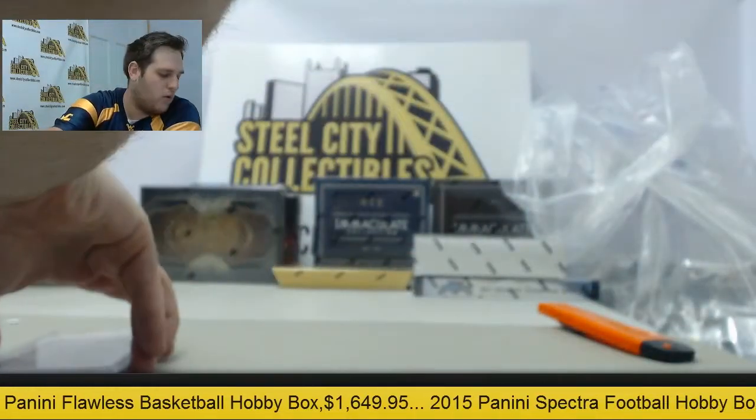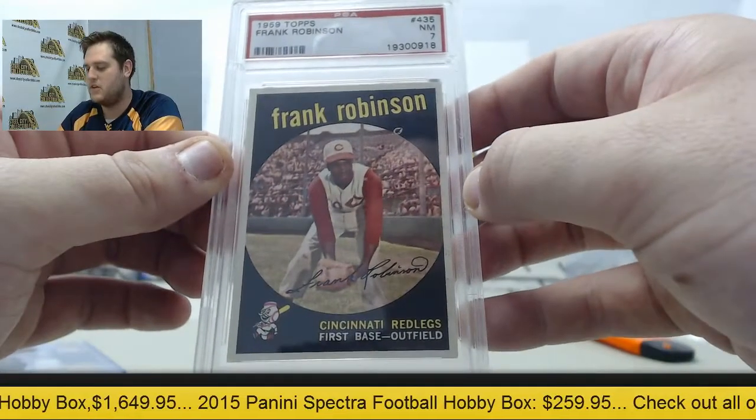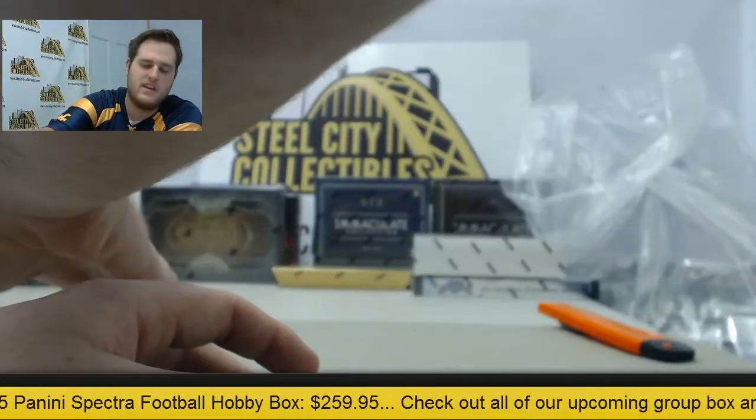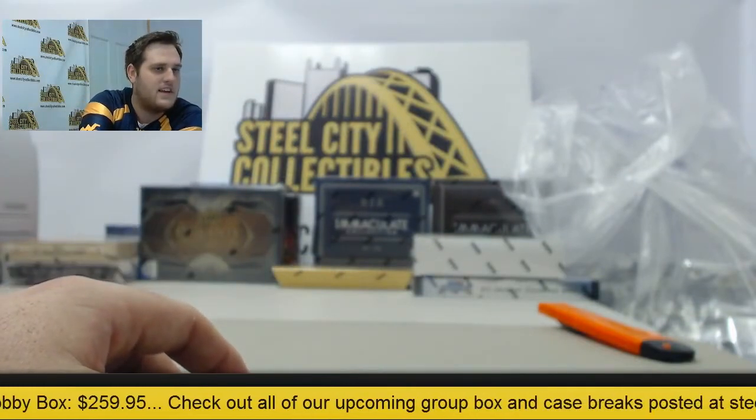All right, AP. Thanks for the order, bud. Some really cool stuff — really nice Frank Robinson card right there, 1959 Topps Frank Robinson. Really good looking card. Thanks for breaking with us, and I think we got another break coming up, guys. Thanks, AP.